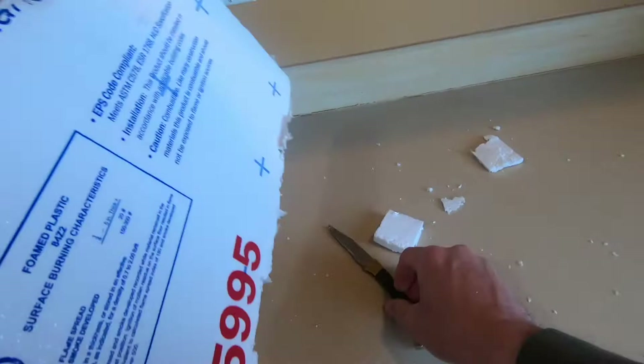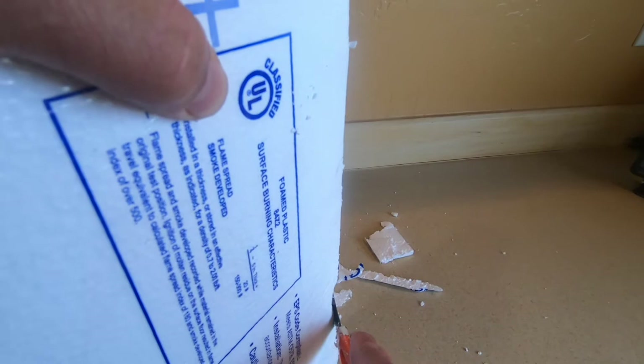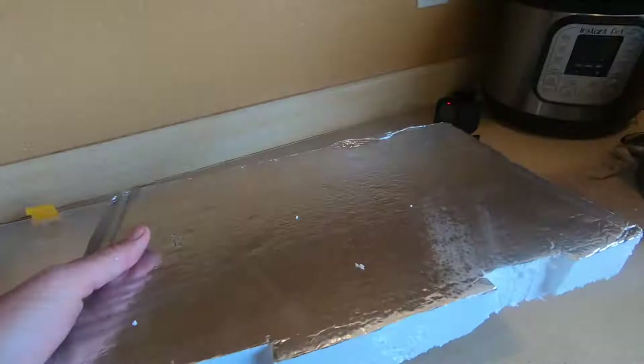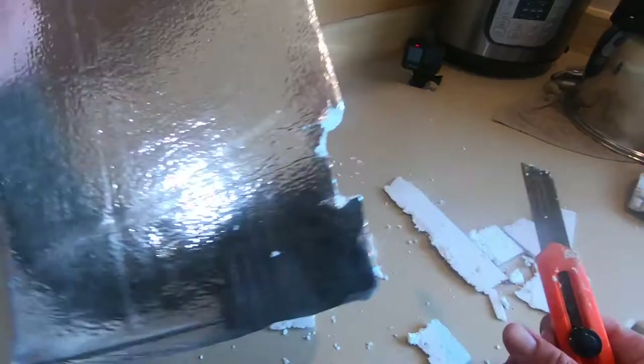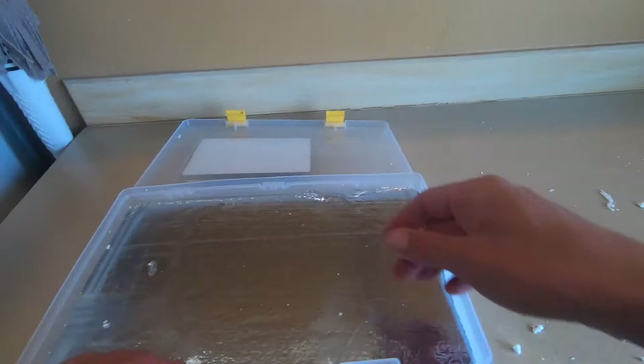Make sure it's snug. Another thing to watch for with these boxes — this corner needs to be beveled. Bevel this corner down so that the foam will slide all the way down. Just cut off a little chunk off the corners. Make sure to bevel the corners so it slides in a little better. All right, give it a shot — there we go, nice, fits like that.